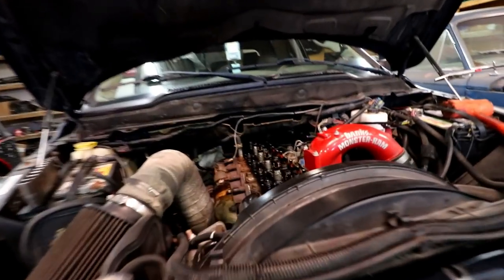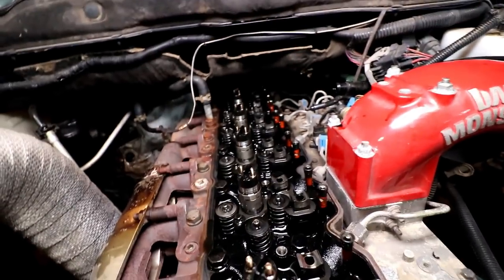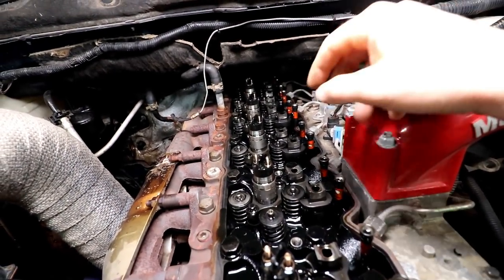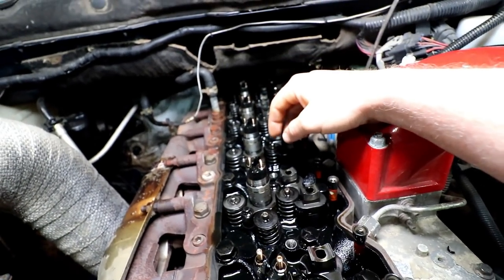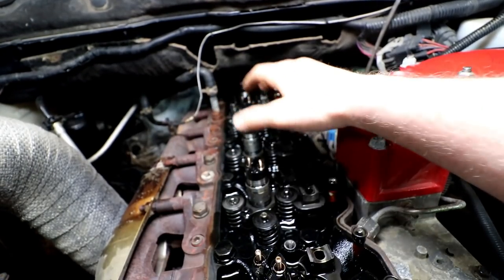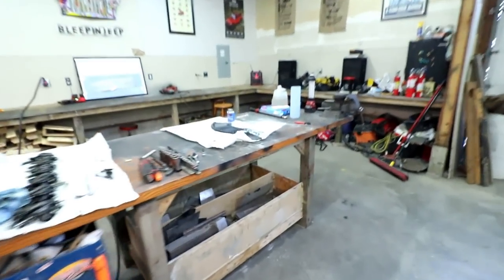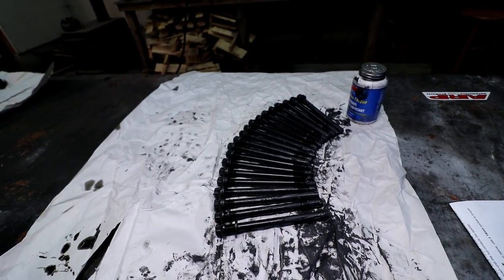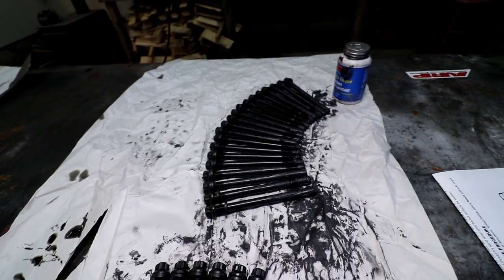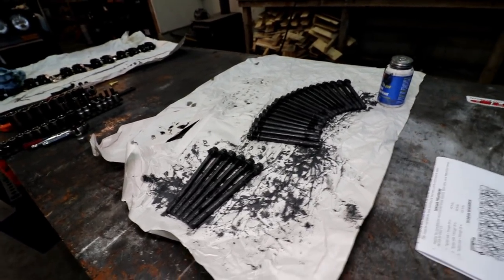I pre-assemble on the table instead of going one at a time on the truck, for a couple of reasons. If I remove the bolt and then have to lube everything, drop it in, assemble the washer and nut — first off you're fumbling with small parts on top of your engine, which I never like. And if you pre-assemble everything on the table before you start pulling head bolts, if you're short one nut you're not screwed and don't have to wait for ARP to send you a new one. Pre-assembling saves you time.